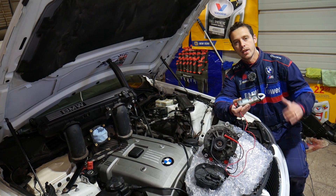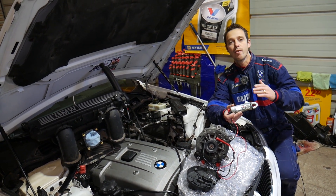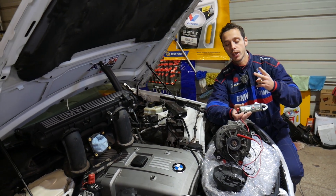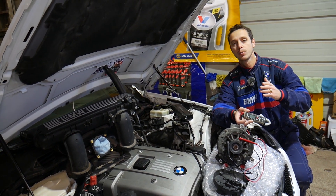Hey guys, welcome back to World Mechanics. Thank you for watching and subscribing to the channel. In today's video, we will be showing you guys — if you have a BMW E85 or E89, this is the Z4 BMW second generation — and you have an alternator that you think has a bad diode, we will explain how to test it.